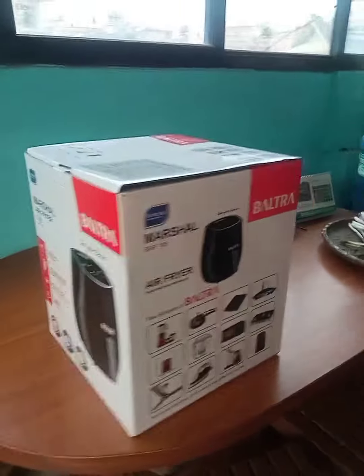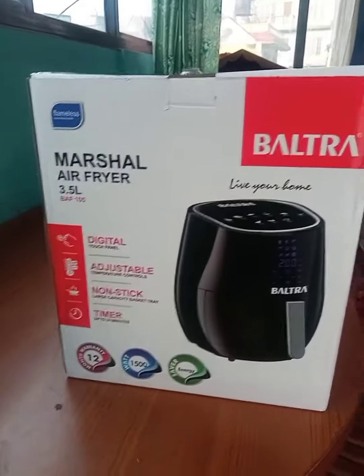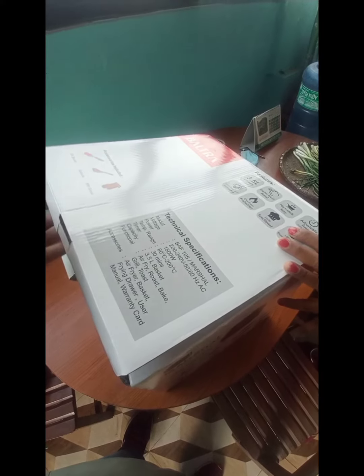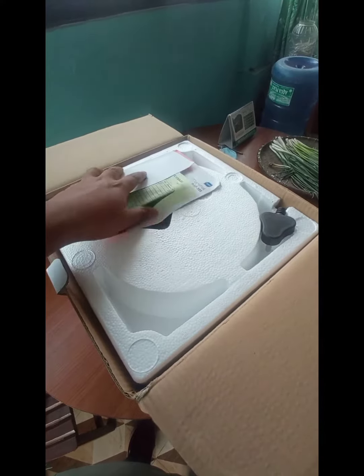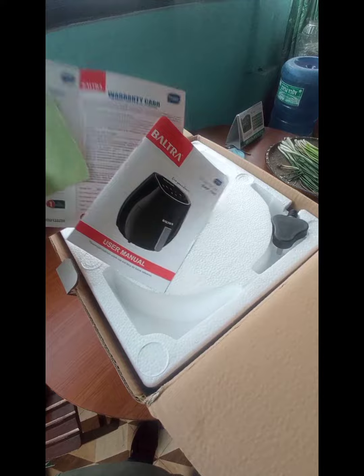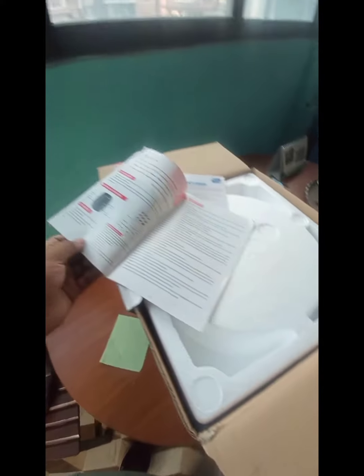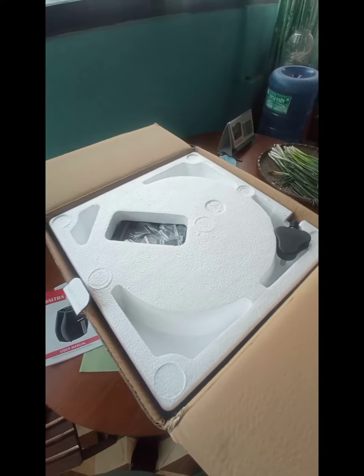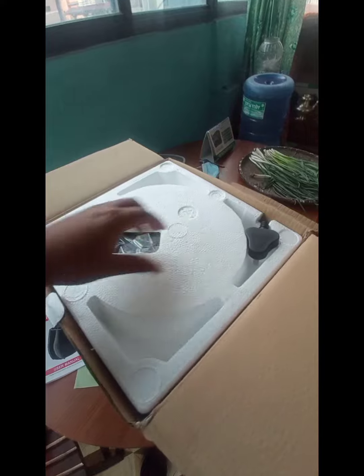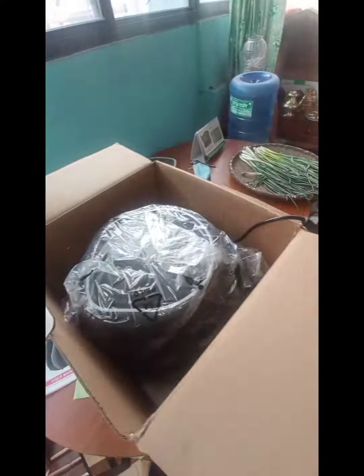Hello to all my beautiful audience. Today I'm going to unpack the air fryer. Due to the high health consciousness in Nepal nowadays, people use air fryers. It doesn't need much oil — the oil intake is decreased by almost 80%.